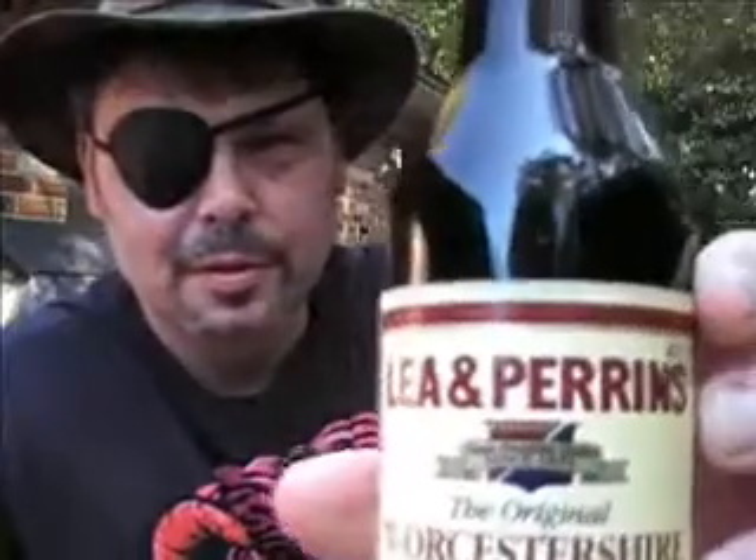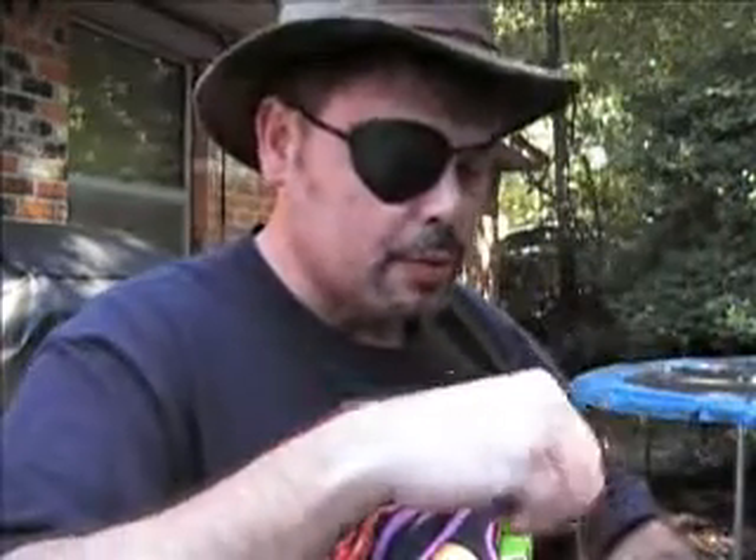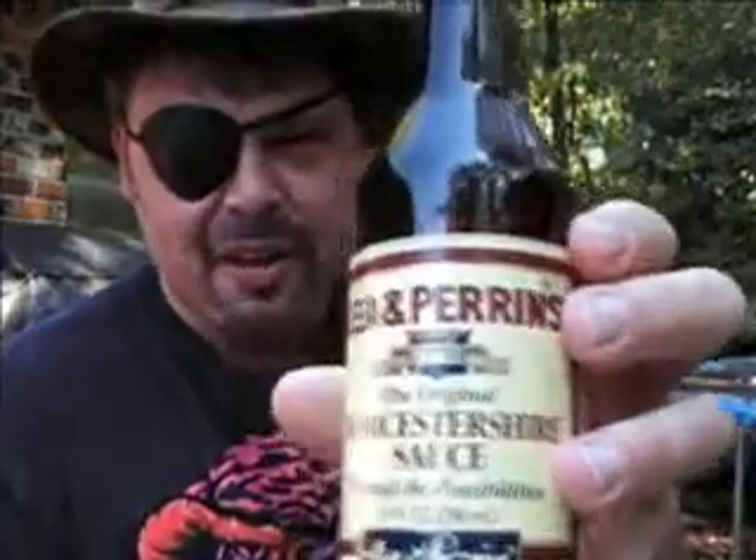First, you got to take a bottle of Lea & Perrins, pop the top off of it, and you drink it. Nothing cures a hangover like Lea & Perrins.